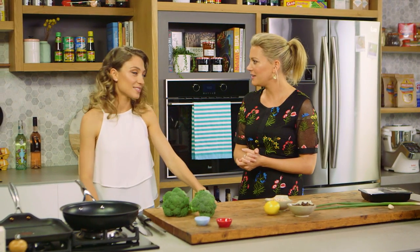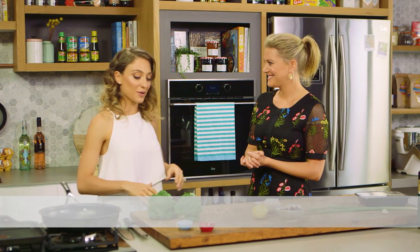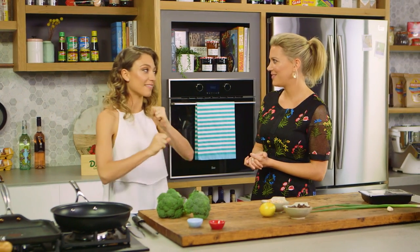Joining me today is Sarah, and we're going to be cooking a beautiful broccoli dish. I love broccoli. As a kid I hated it. I've been known — my friends know that I like broccoli sometimes more than chocolate, which is a little bit weird, but that's controversial.